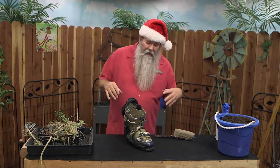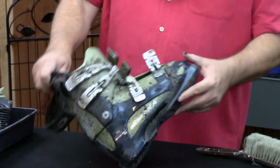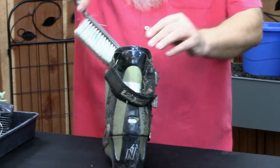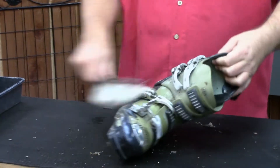What I've decided to do here is to dig up — and for how filthy this is — it looks like I dug up an old ski boot. We're going to have some fun with this thing for the holidays. First thing I want to do is kind of clean it up, because you may want to bring this thing inside.